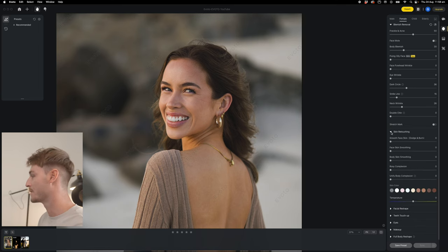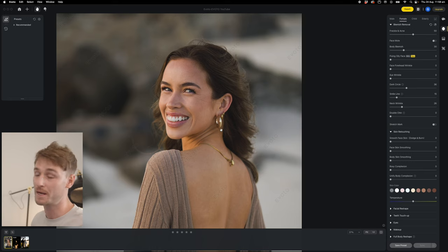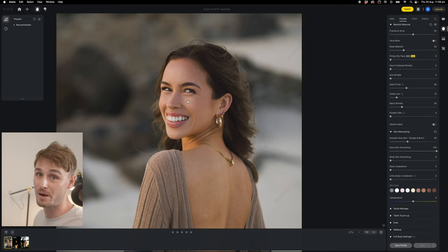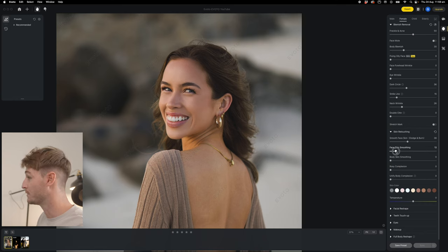Moving into the actual skin retouching — this is where I think Avoto really shines. This is dodge and burn, and basically what it does is shape the face, similar to what a makeup artist will do. Dodging and burning in Photoshop is actually super complicated and it's an art, but now that's been replaced with AI and we have sliders. Then you've got face skin smoothing — if you go all the way to the brinks, it's a bit much and looking pretty fake.